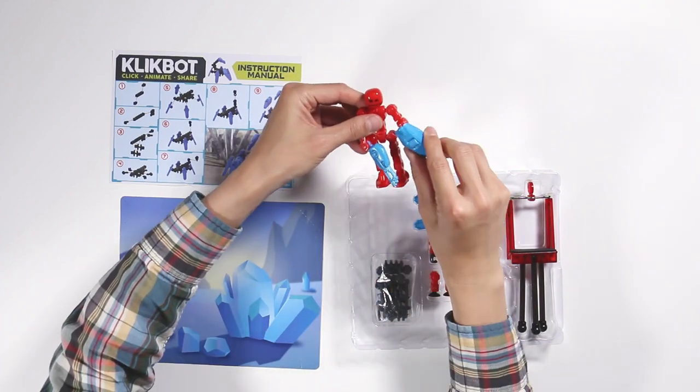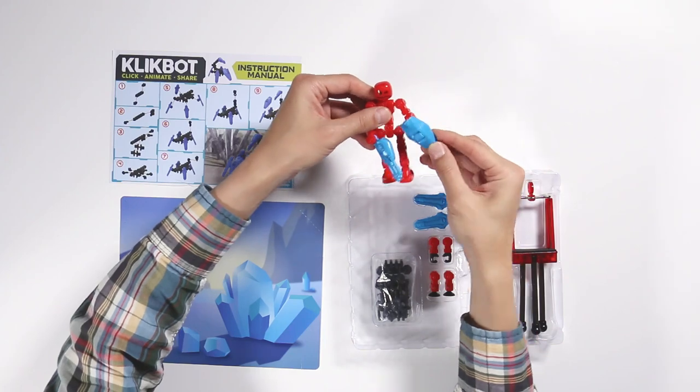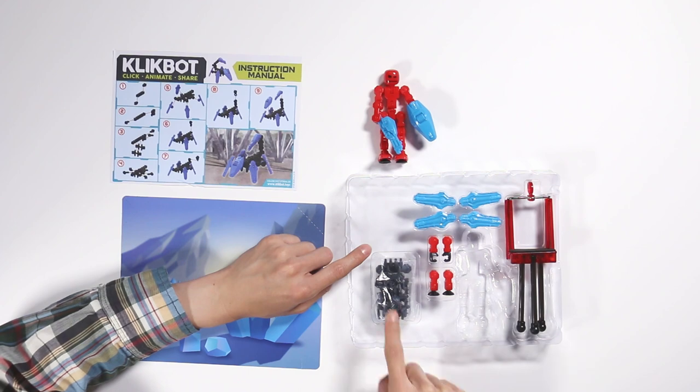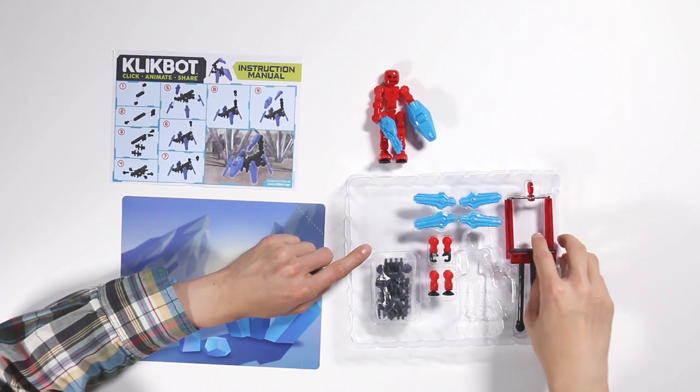You have Mr. Red here. He fits in the palm of your hand as you can see. He's got his gun in his hand and a shield. It moves around. You have extra pieces, extra hands, extra legs, other parts. And this is interesting — this is a holder for your cell phone. You download an app, put it in this cell phone holder, and you can do your stop motion video. That should be a lot of fun.